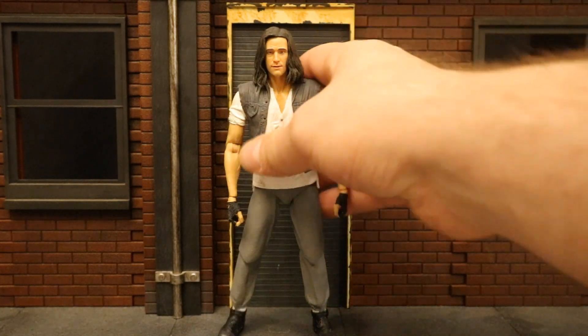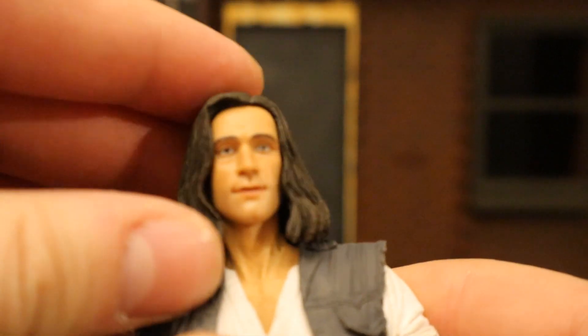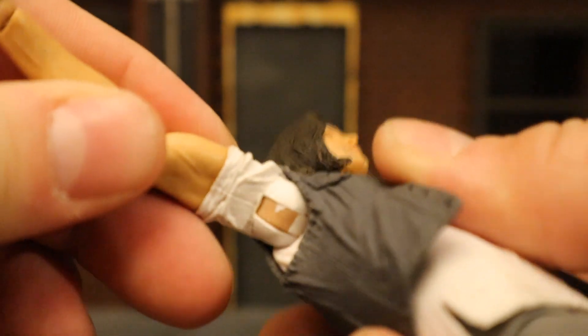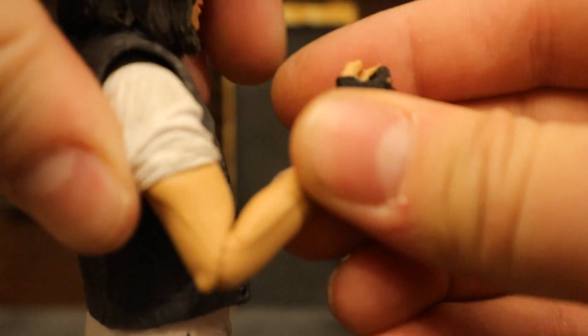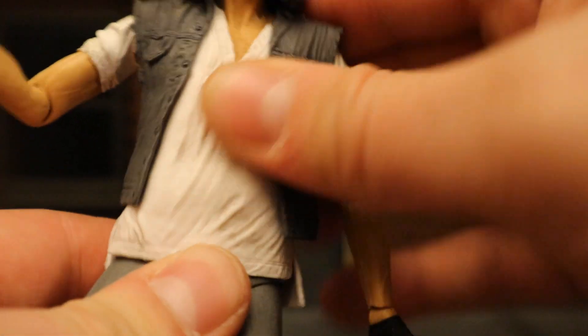Now let's check out his articulation. His head can rotate from side to side, look up and down about that far, and tilt a little bit from one side to the other — though the hair obstructs more of that. Shoulders are on a ball joint, going up at 90 degrees, up, down, around. No bicep cut. He has single-jointed elbows going a little bit more than 90 degrees with rotation. His wrists rotate and are hinged. His torso seems to be one solid piece, with a ball joint at the waist that can rotate around and go forward and back, though it doesn't really hold those forward/back poses.